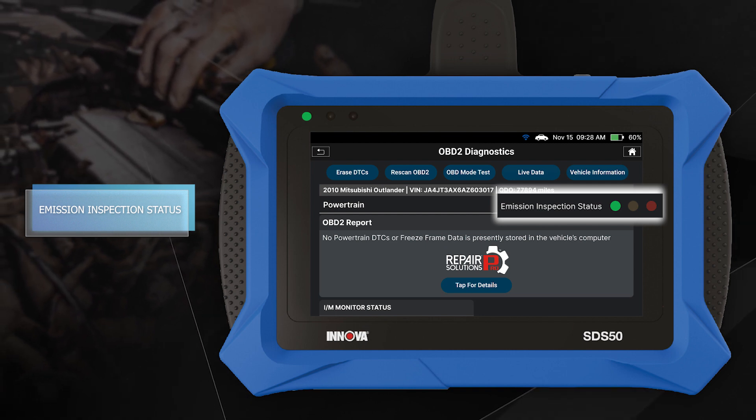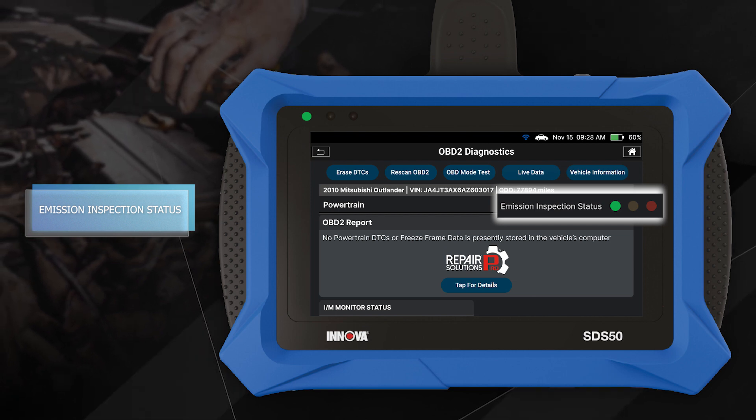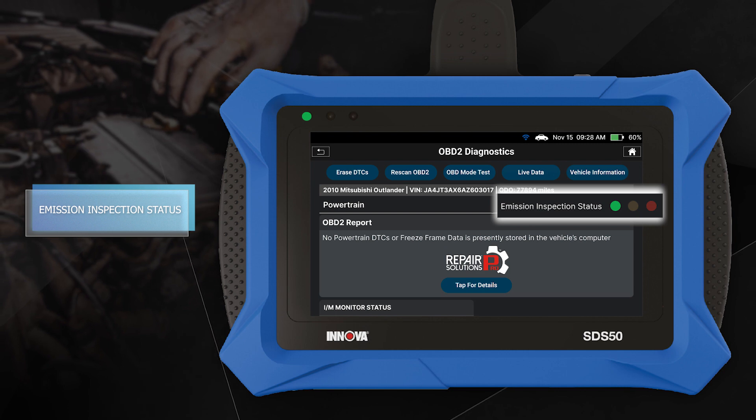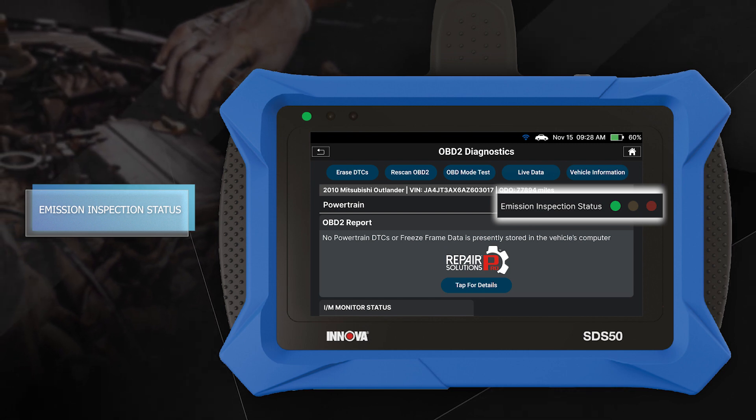A green LED indicates that all engine systems are running normally and all emissions monitors are active and performing their diagnostic testing. The malfunction indicator lamp, or check engine light, on the vehicle's instrument panel is off.